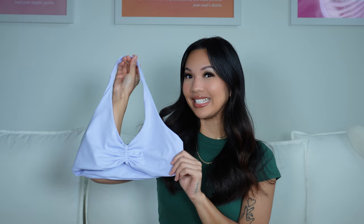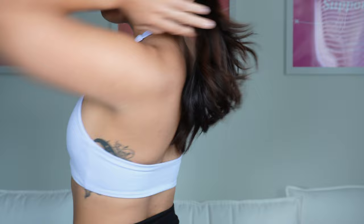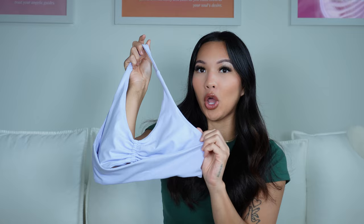The second halter bra I want to show you is inspired by CSV. It's that same buttery soft material, comes with pads. I love the ruching detail in the middle. It gives a light support and it is a halter bra, so it does have an open-back design.